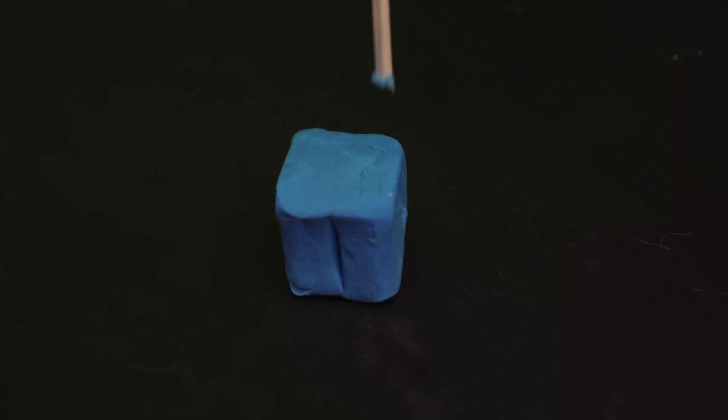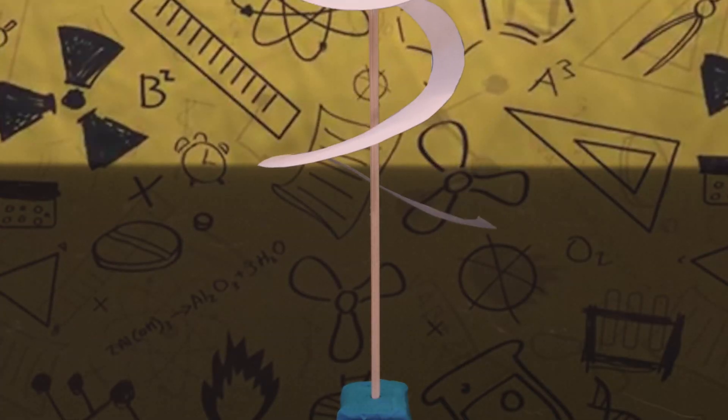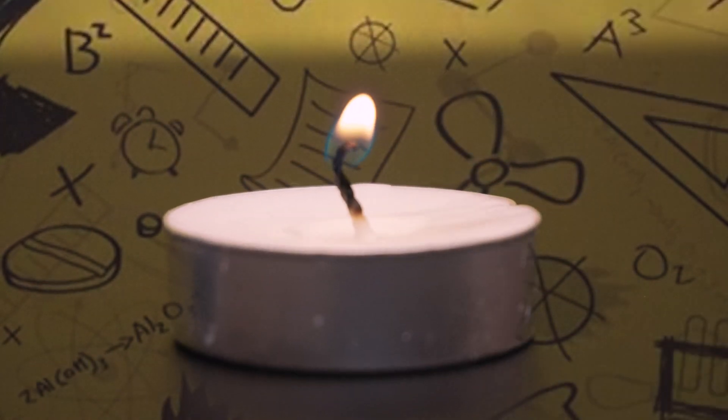That'll make it a tornado shape. Next step, you put the stick into the clay, then balance the paper line onto the stick. Finally, place the candle next to the stick and light it up.